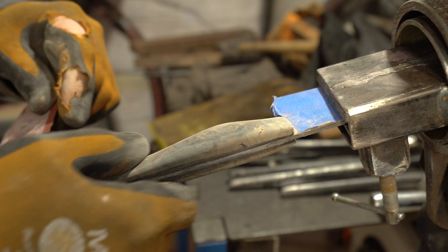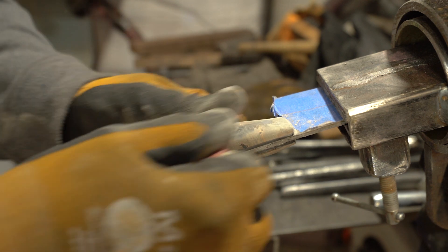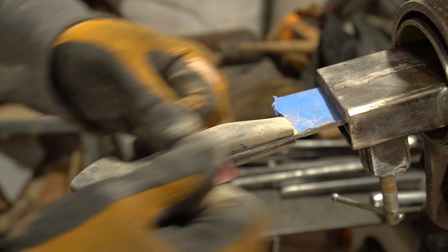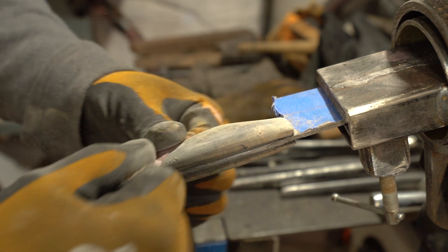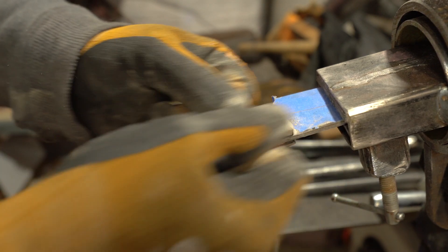Now that I'm finished with the 220 and I've taken out all the hard lines, I'm going to move up to 400 and start smoothing everything out. From 400 I'll go to 600, then to 1000, then 1500, and I'll probably stop there.